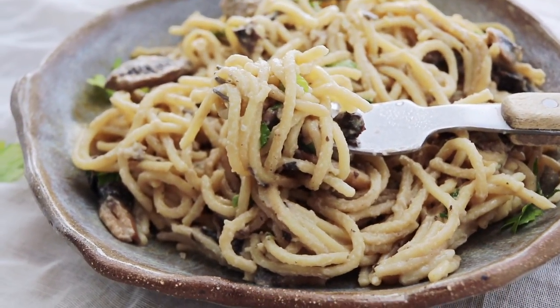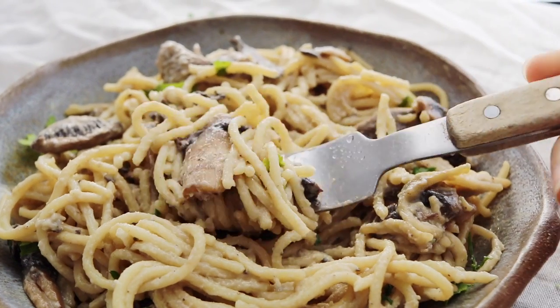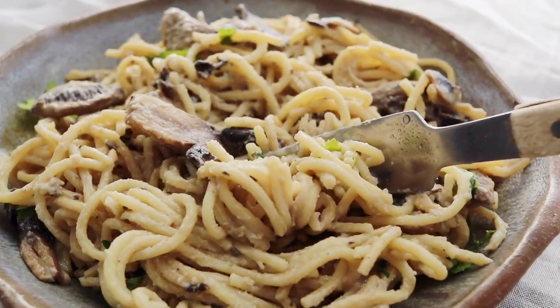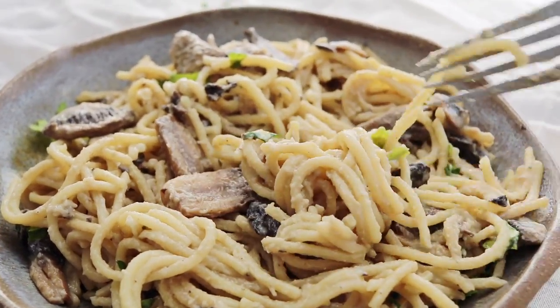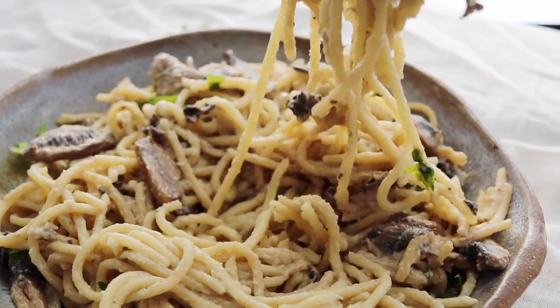Kitty cats, that is it for me. I hope you have all been enjoying these really simple recipes that I've been doing lately. As usual, if you want to see more recipes like this, remember to hit that like and subscribe button. I'll see you guys all again next time. Bye!